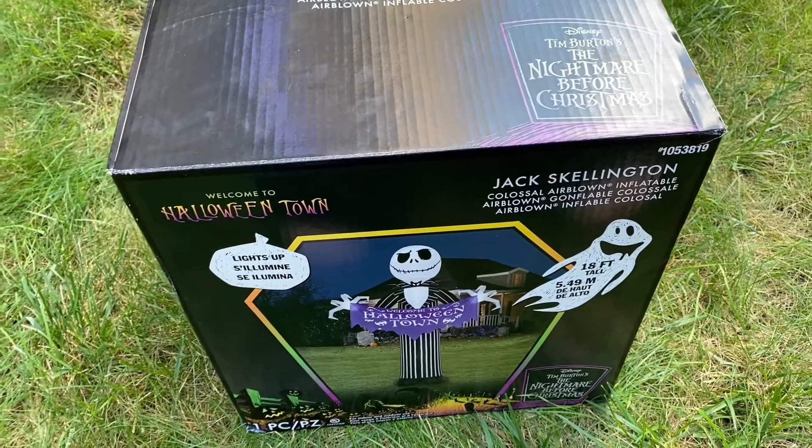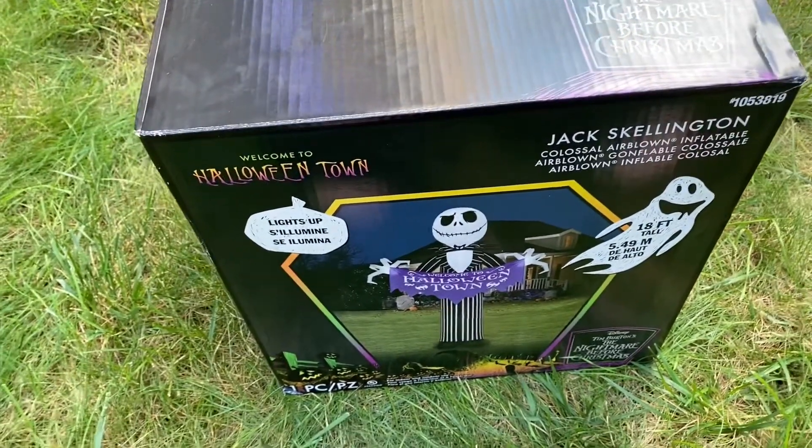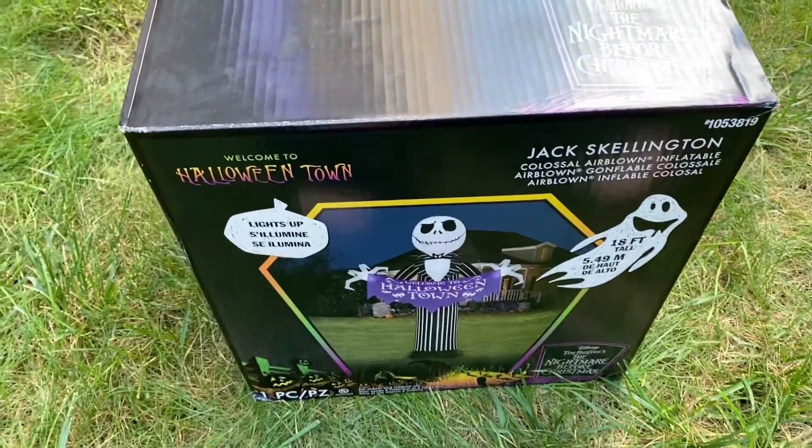Please excuse the noise in the background — my neighbor's having trees cut down. Anyways, without further ado, let's unbox it.